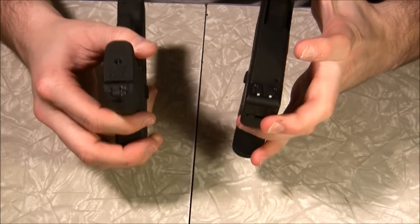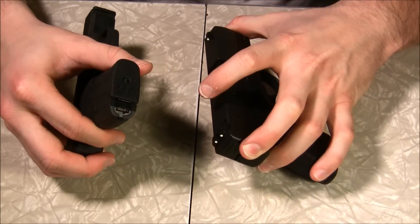Now the Nano is heavier. I don't have a scale — I thought I did.